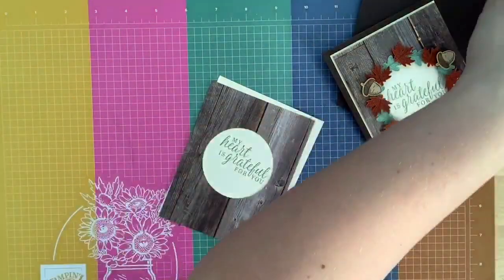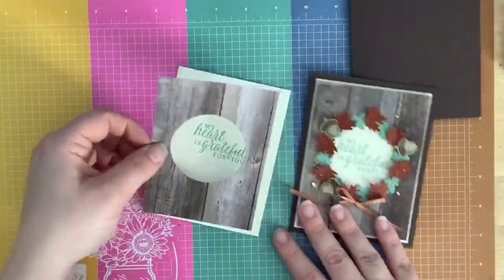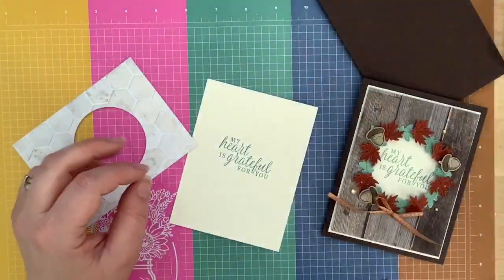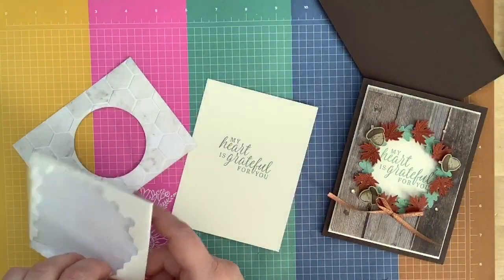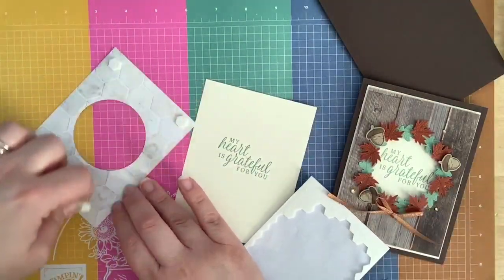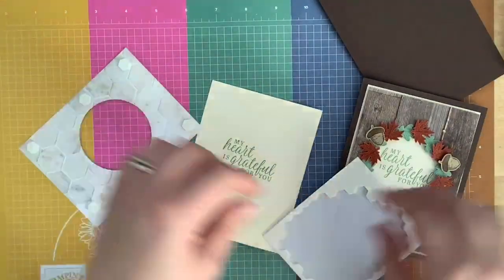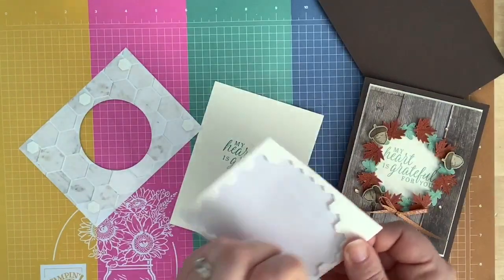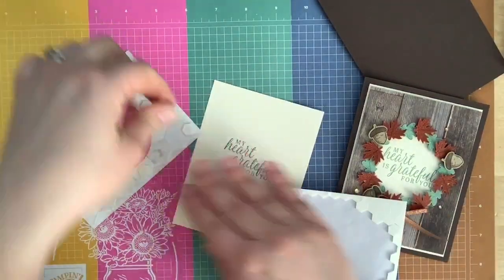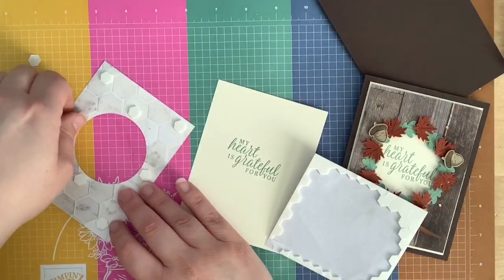Want to know the coffee I'm drinking today? Because I'm hyper and talking a mile a minute — it's just two cups of Starbucks brewed coffee. Now that I've stamped my sentiment, I can put dimensionals on the back of my designer series paper, and I'm going to put some around the sides too just to give it extra support so I don't want it caving in.